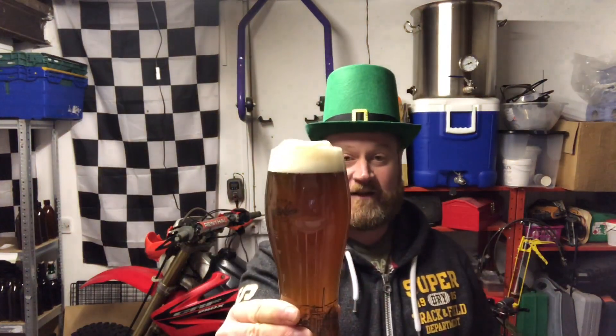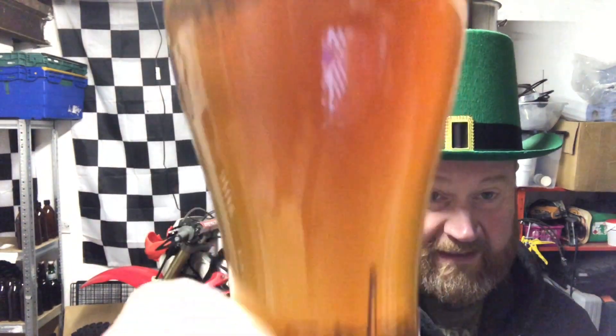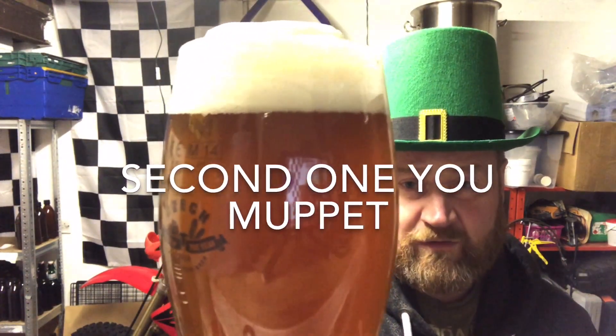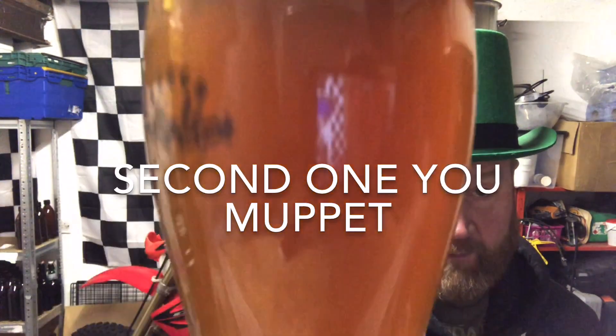We're back. We are taste testing the Irish Red Ale. Now it's not that clear yet. It got cold crashed. It's the first one I used half a protofloc on, so I don't know whether that's had something to do with it. It's been in the keg about a week and a half, so it might clear out. It was a cold crash.